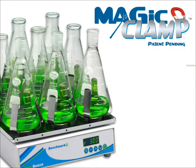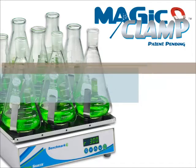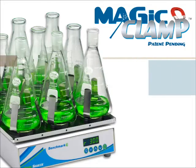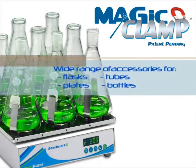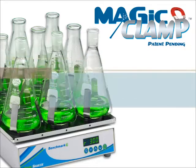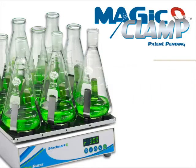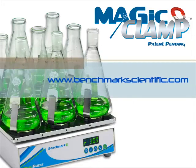The Magic Clamp System from Benchmark greatly reduces the amount of preparation time associated with orbital shaking, and offers flexibility over a wide range of applications. For additional information on our Magic Clamp System or any Benchmark product, please visit www.benchmarkscientific.com.